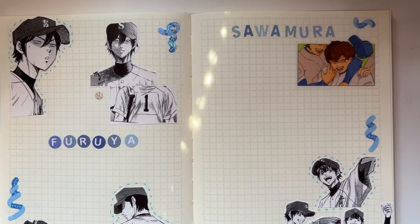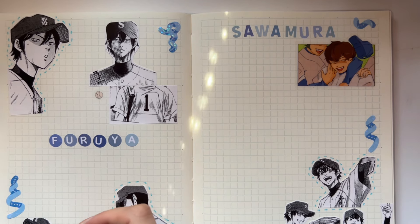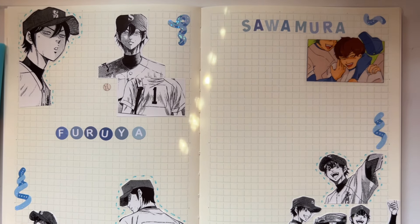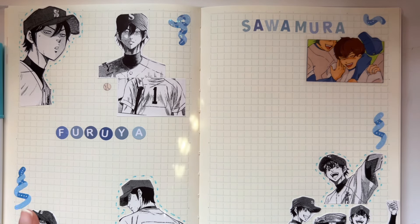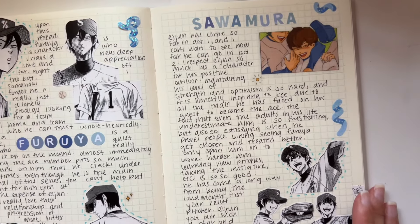I highly, highly recommend Diamond no Ace. You can read it for free on the K Manga app if you're in the US, start on Kindle Unlimited, or watch the anime. This is such a special manga. It gives a different dynamic with the internal struggle of players getting on the team. The character development is great, you see so many different types of players from different walks of life, some recruited from all around the country, moving away from home and living in dorms. Here's the finished journal spread.